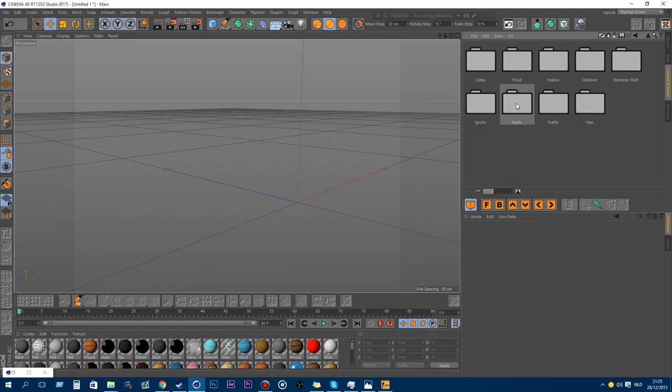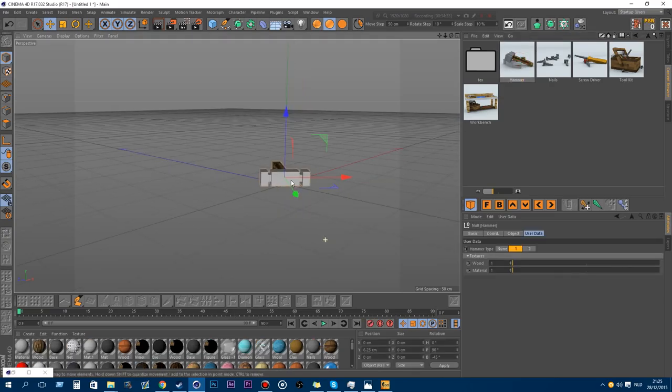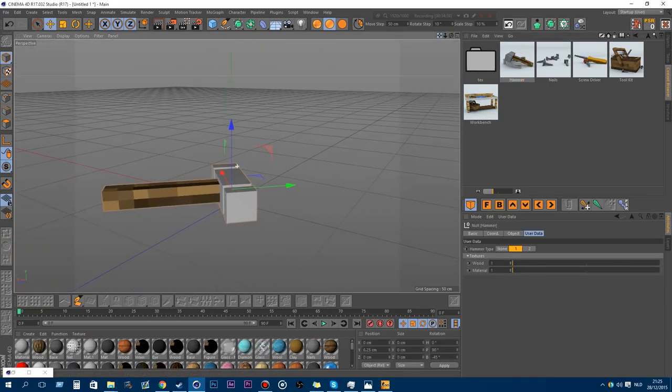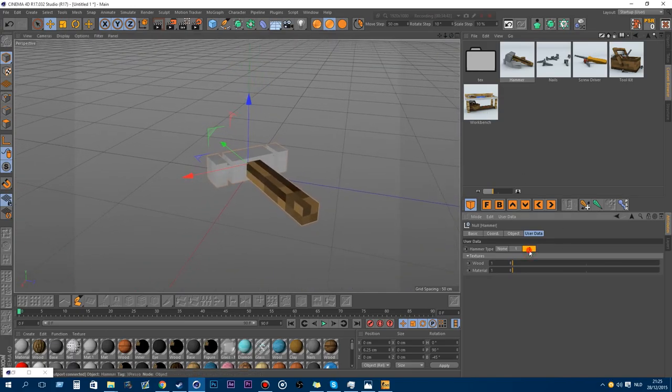These are all new models. I added a new folder called tools. Mostly my packs are for big decorations, but these are the smaller decorative ones. This is a hammer.